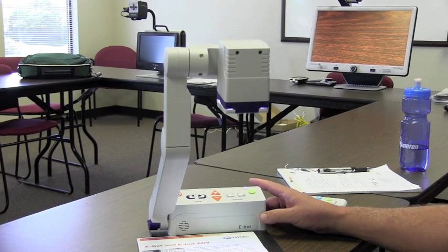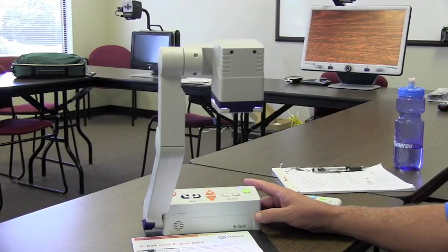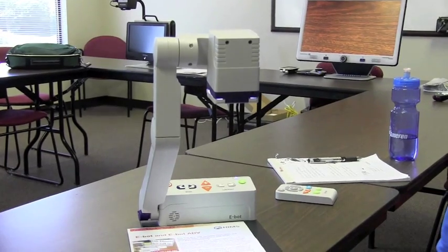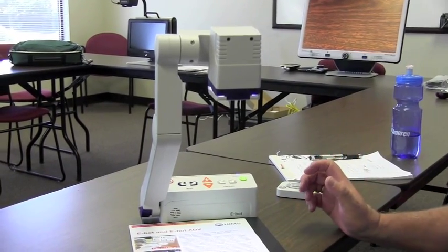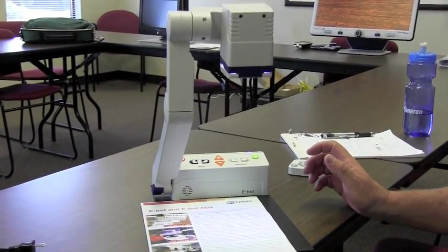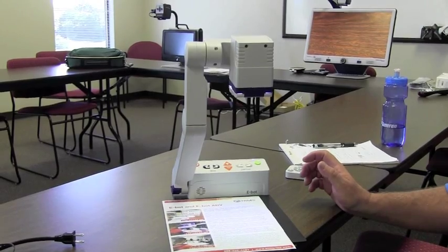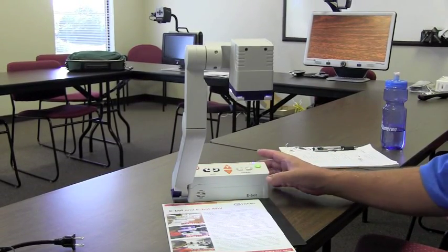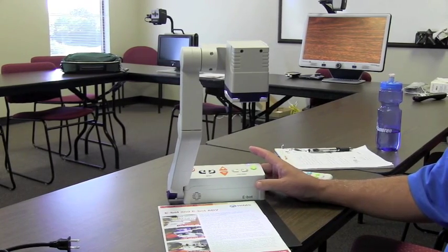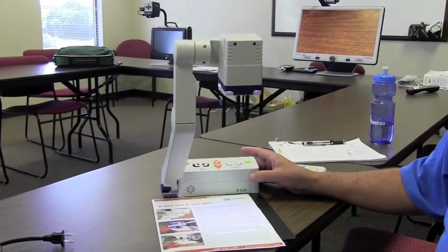Assuming you have this eBot connected to either a MacBook or a computer, they could bring back the problem, or the test, or whatever it is, when they're home at their own leisure. The really neat thing about this eBot is its ability to hook to a tablet, an Android, any iPad, iPad Mini, or iPad Air. Each one of these eBots is its own Wi-Fi spot.